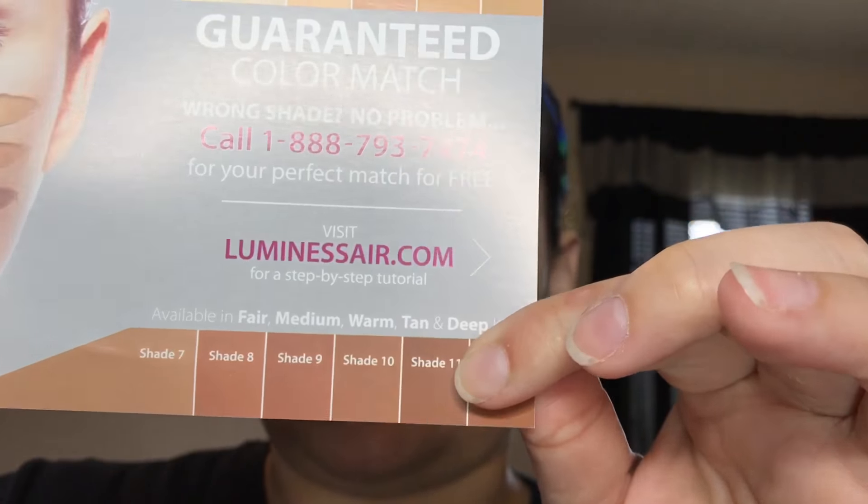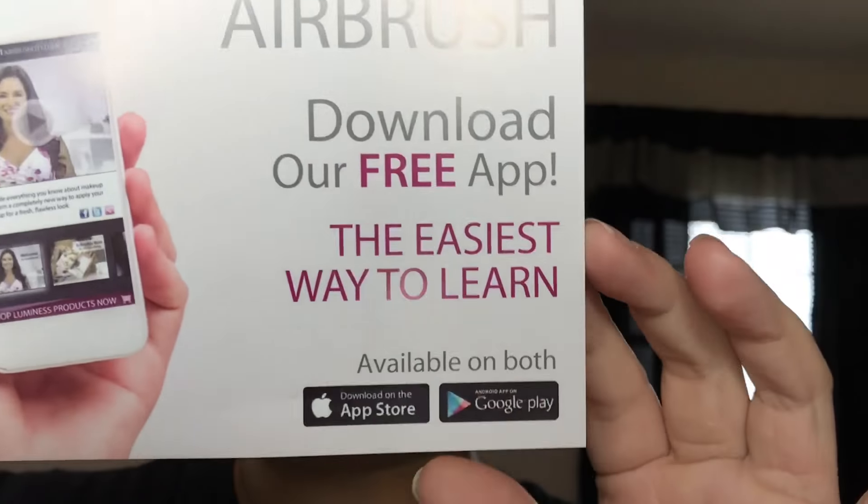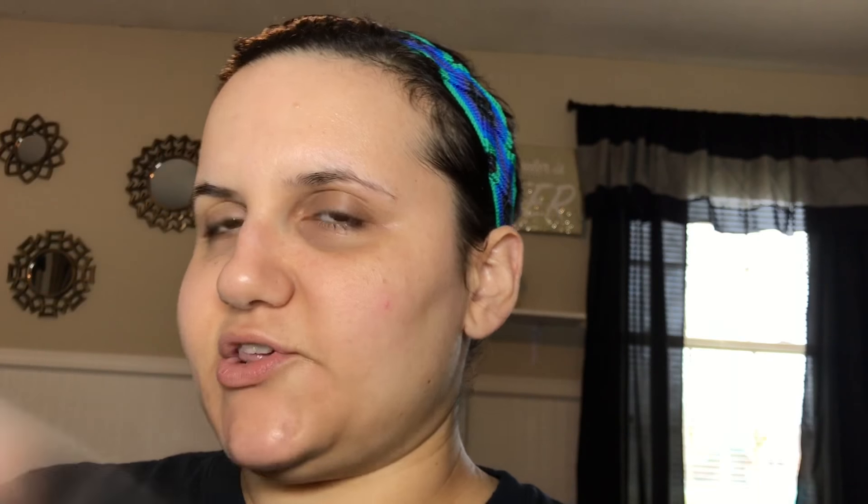It says here: guaranteed color match — wrong shade, no problem, we will call for your perfect match for free. You can also download the airbrush app on Apple or Google Play. It comes with a startup guide and directions, but we're not going to do all that right now because I really want to just do this — I've done a little bit of my research.